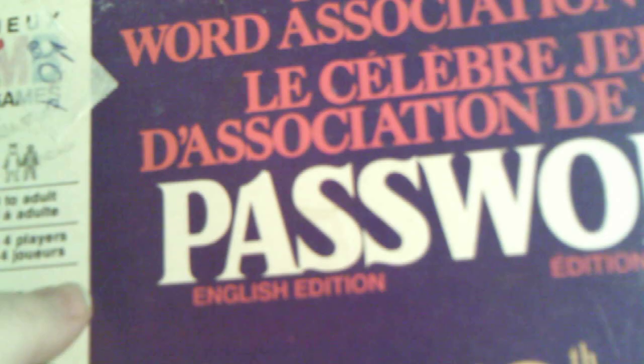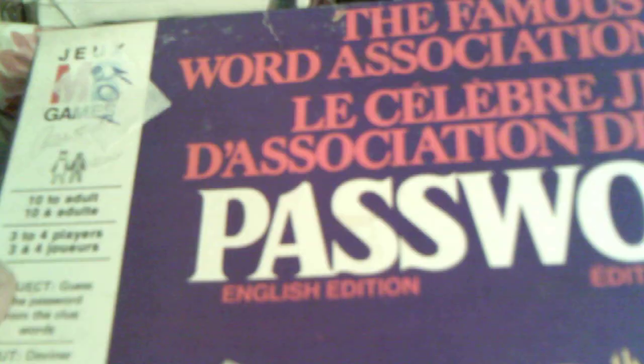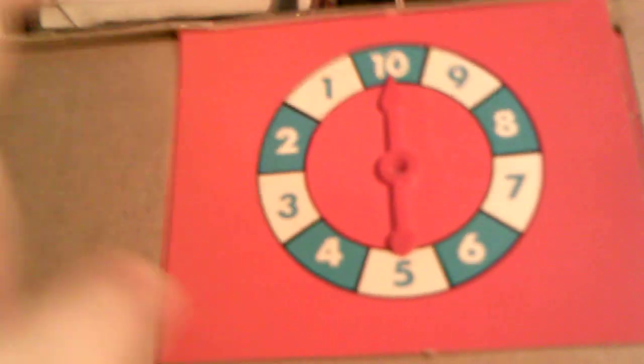Last but not least, I got this — Password, a vintage board game. I've been seeing everybody on YouTube buying these vintage games and I thought I'm going to pick one up and challenge myself to see what I can do with it. This was 50 cents — it was a dollar, marked down to 50 cents. It comes with this really cool spinner, and inside you have all of these really cool cards that I can do something with and alter. It also comes with the pad, which is really neat.